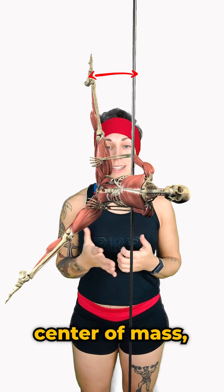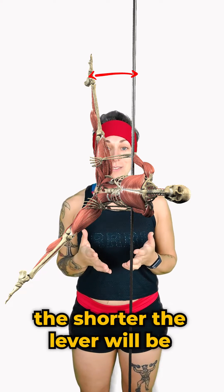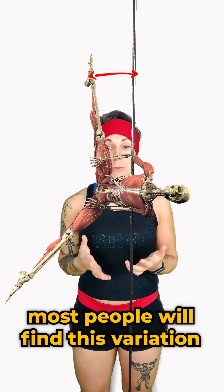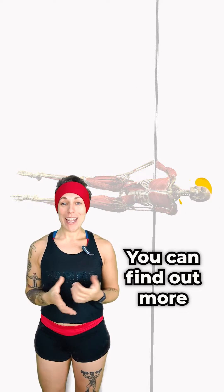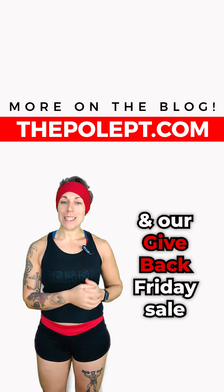The closer our feet are to our centre of mass, the shorter the lever, which is one of the reasons why most people will find this variation easier than the more advanced pencil version with both legs straight. You can find out more about the Batwing and our Give Back Friday sale at thepaulpt.com.